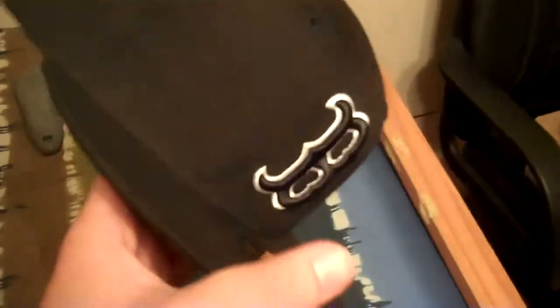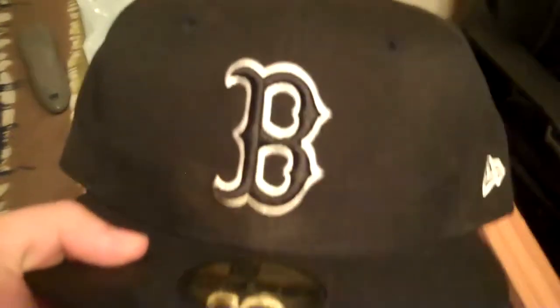I also picked up a hat at Lids at the mall. Me, Nick, and his friend Matt — shout out to him — we went to the mall, so I picked up this. It's just a Boston Red Sox hat with the B in black, outlined in white. Seven and five eighths. I got a big head.